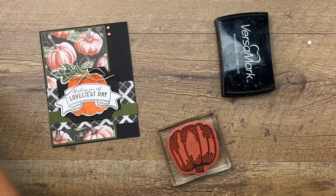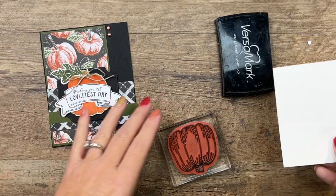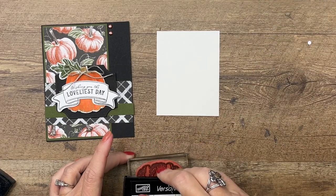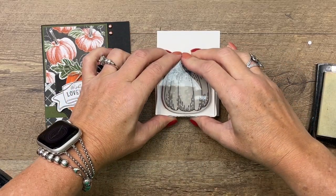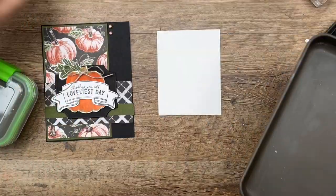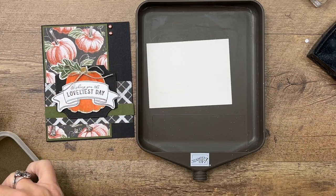We're going to stamp it in Versamark, and we have two options for watercoloring: you can use watercolor paper, or you can use shimmer white, which is what I'm going to use today. We're going to emboss it in gold embossing powder. So stamp it, and then we're going to take our embossing tray.